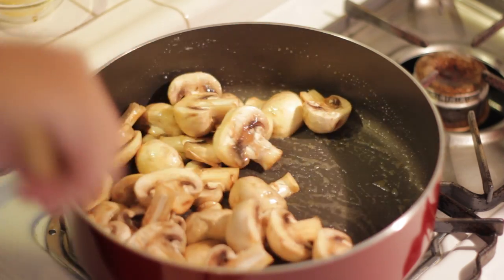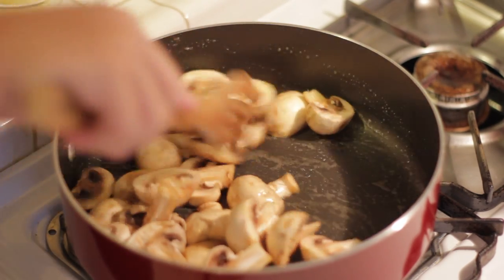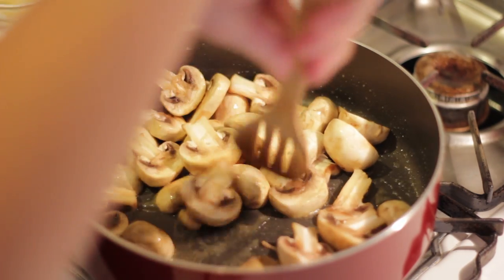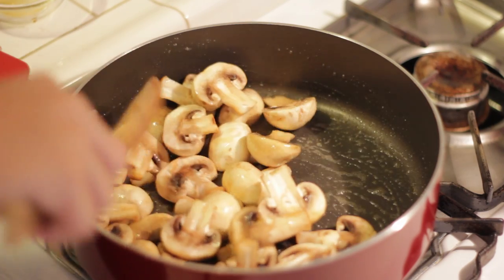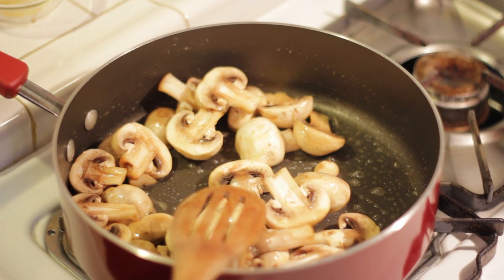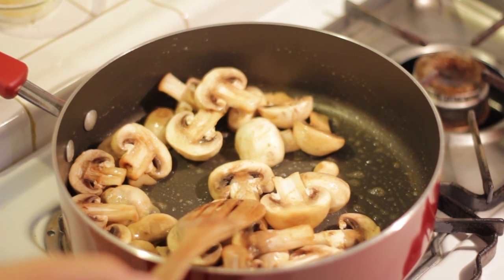My mouth is watering right now. The key here is not to stir the mushroom too much — this will allow it to caramelize and give you that rich and yummy flavor. Continue cooking to the desired doneness for about four minutes.